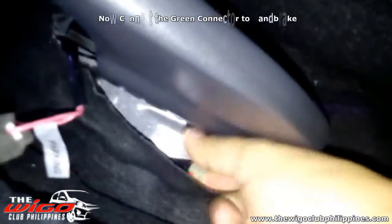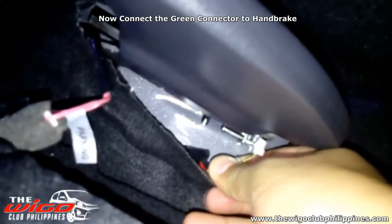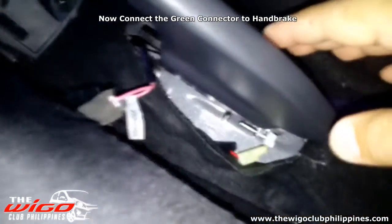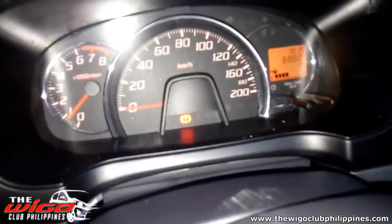Take the green connector and connect it to the handbrake. Check if it's working.